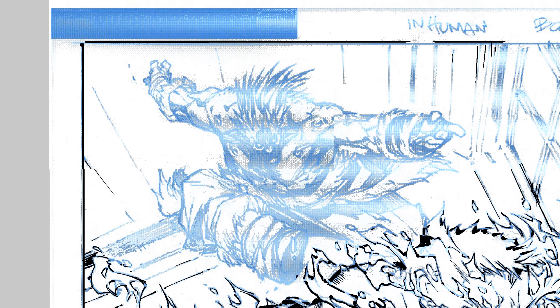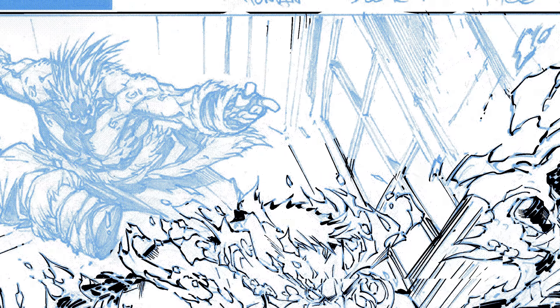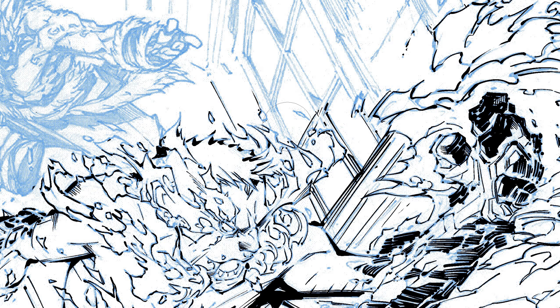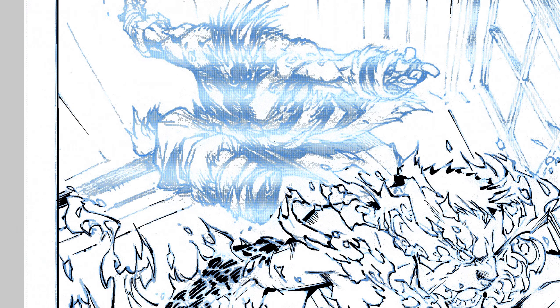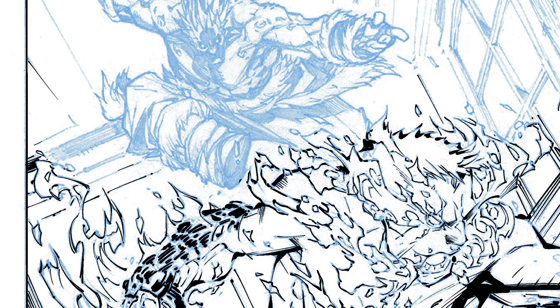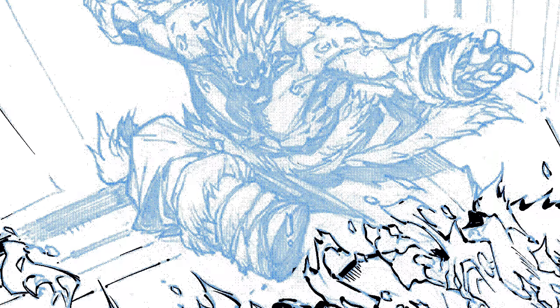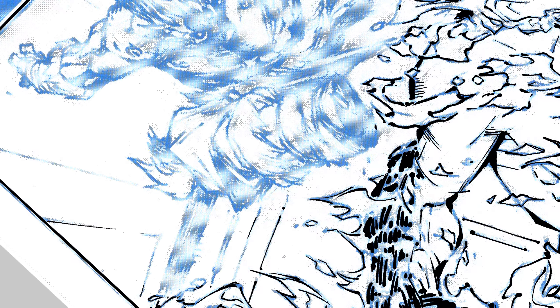All right, we're back. Sorry about the delay, folks — I've been having computer problems. I've done this panel a couple times already trying to get all this stuff done, but my computer is not cooperating. We'll try it again. We'll start with the guy in the background here, starting with his leg and go from there.